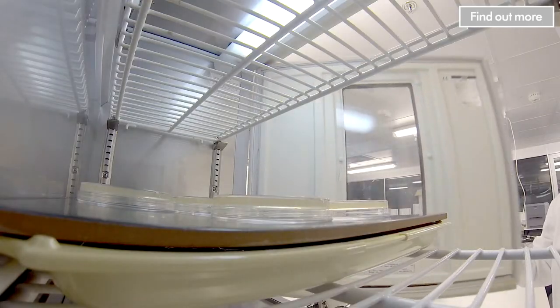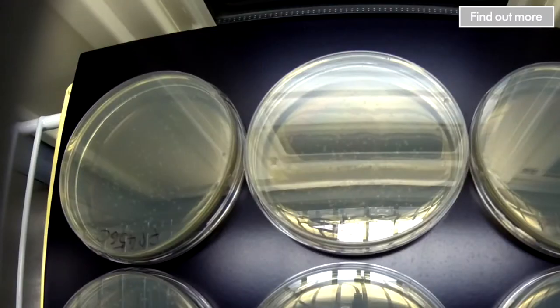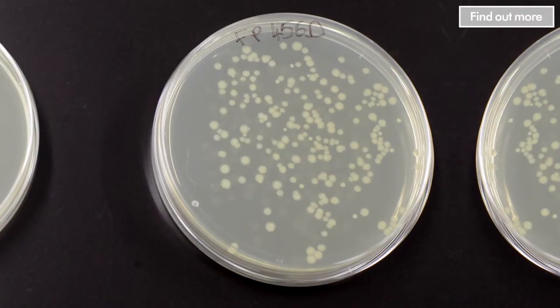Once we've incubated the plates, you can see that a great deal of the bacteria that were in the water have actually been transmitted into the room. And of course, those bacteria aren't just on the surfaces and the floor — they're actually in the air that you breathe as well.